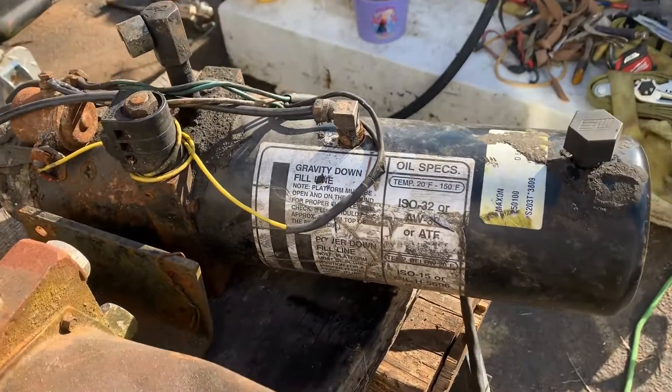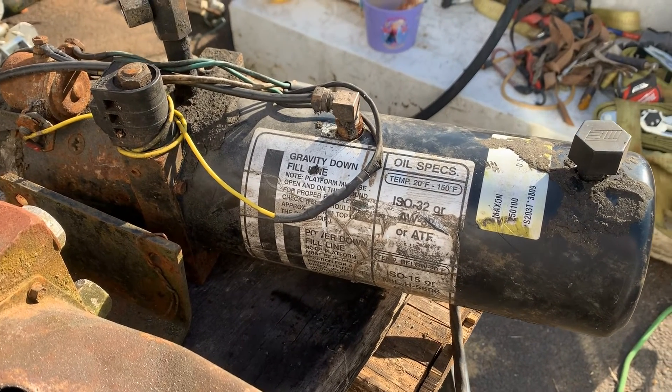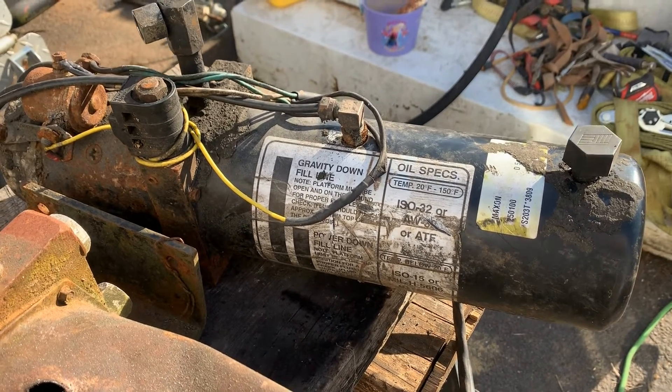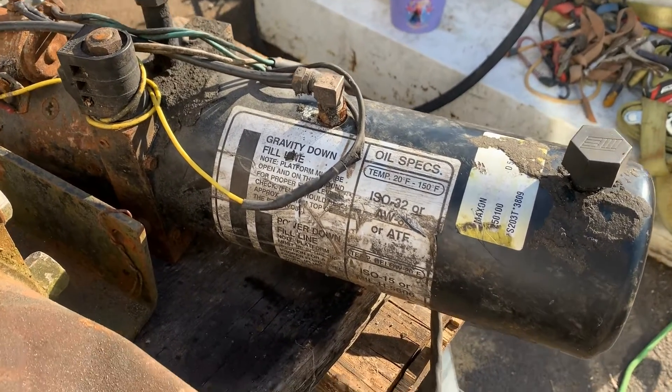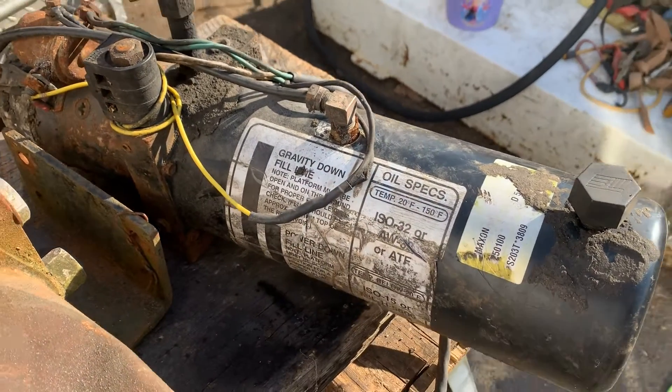This one here I got off of a lady that I bought a dump hoist off of. The dump hoist I got off of her was PTO driven but she had this off of another F-350 dump truck.